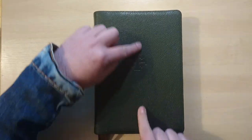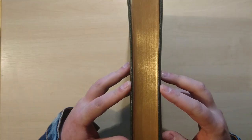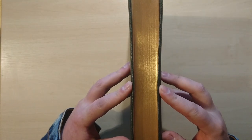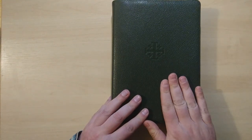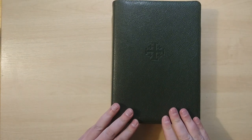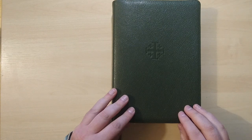The size is 8.4 inches tall by 6 inches wide and a very thin 1.3 inches of thickness. The print size is 9.6 and it comes with art gilding and it's edge lined.